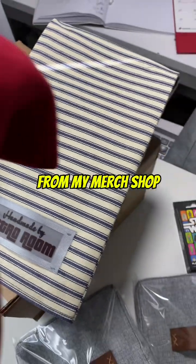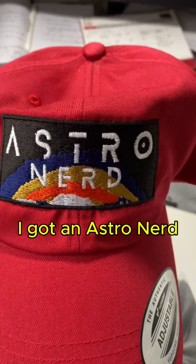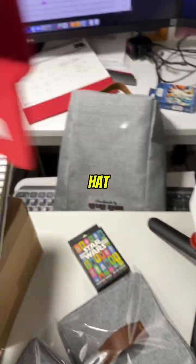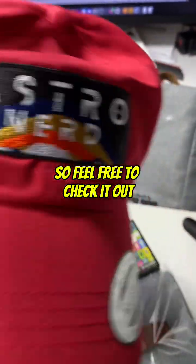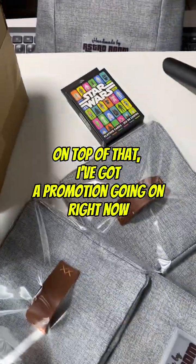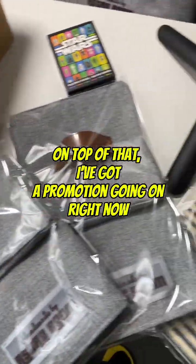...the merch shop! I got an Astro Nerd Astro Room hat — a baseball hat. Gotta love this, guys. So feel free to check it out there in the shop. On top of that, I've got a promotion going on right now with the C-Star covers.